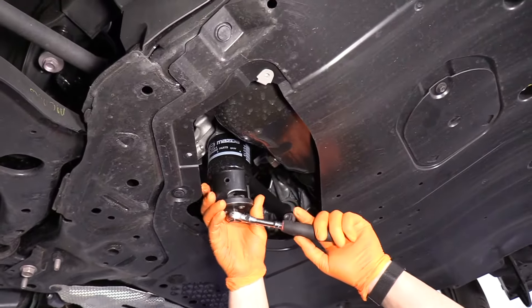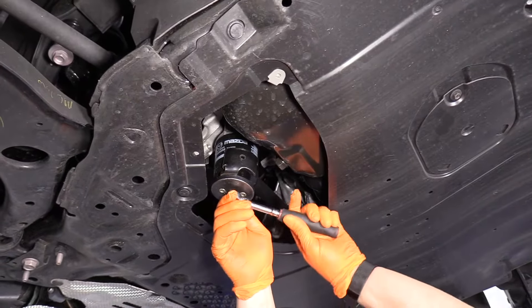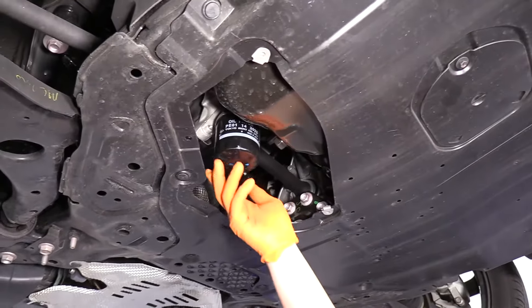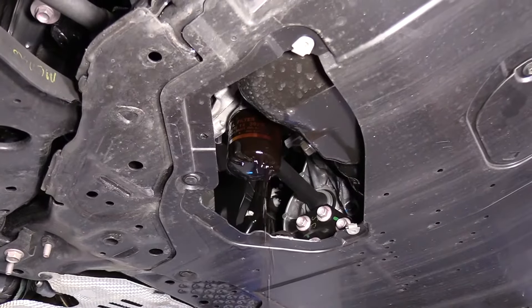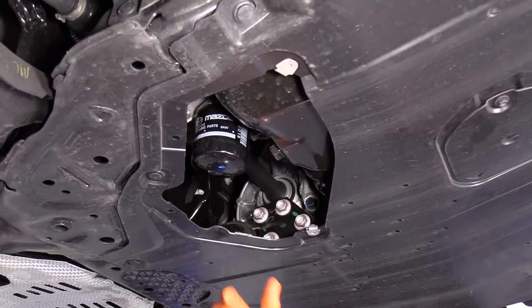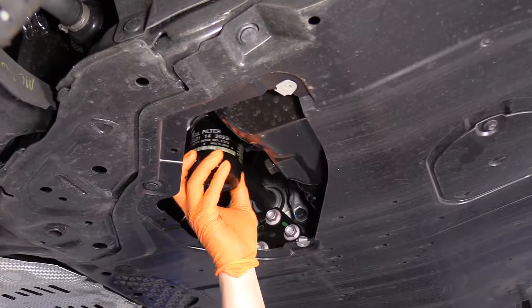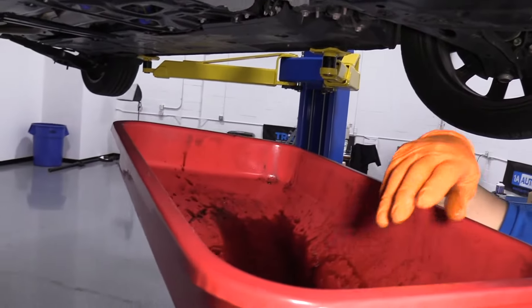I'm going to take the oil filter out first. I have an oil filter wrench here — just loosen it up. I can let that run down for a little bit. Now the oil filter's done pouring quite a bit out, so I can take it down the rest of the way safely without making a mess. I'm going to leave that in my pan and let that drain out.